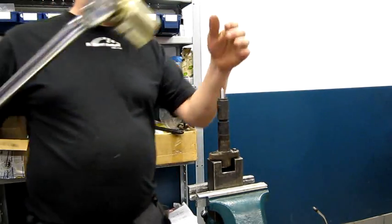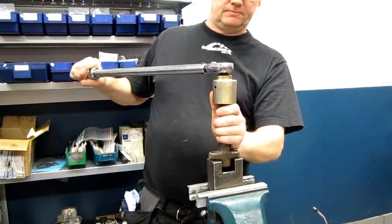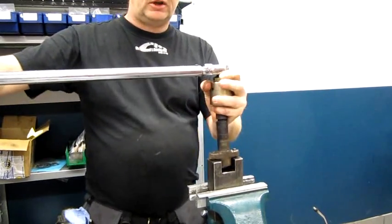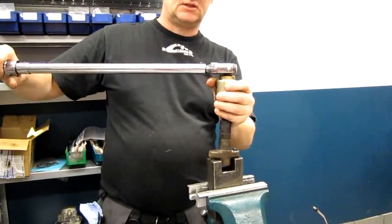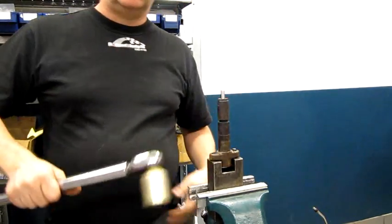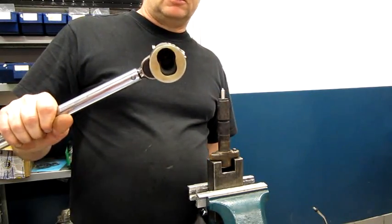And then, very, very, very important — correct torque. You hear it, that's the correct tool. This is a special tool, just for mounting and dismounting injectors.